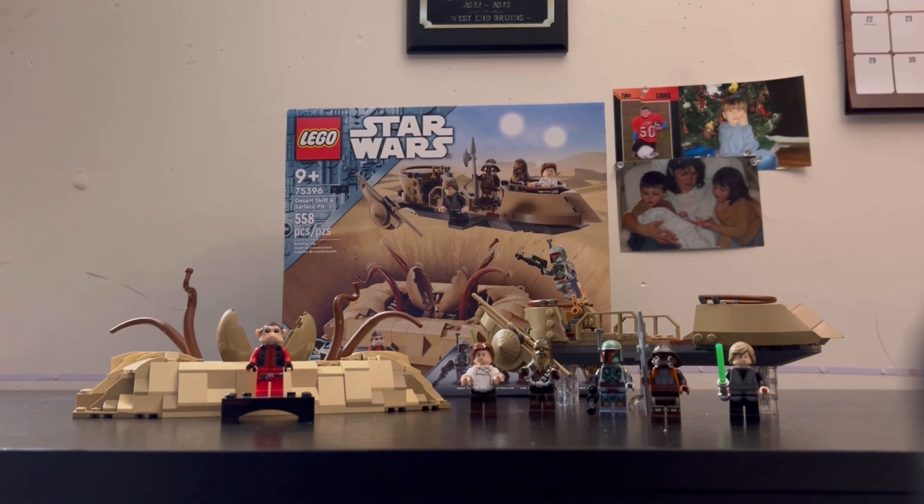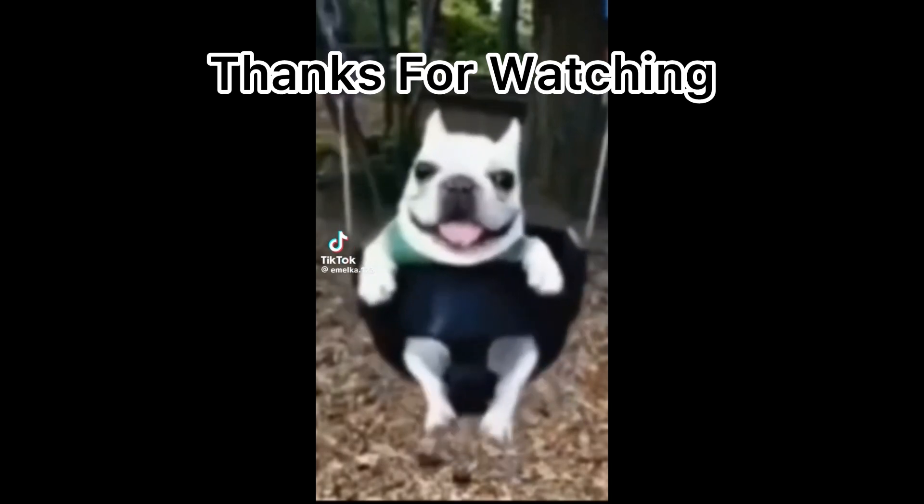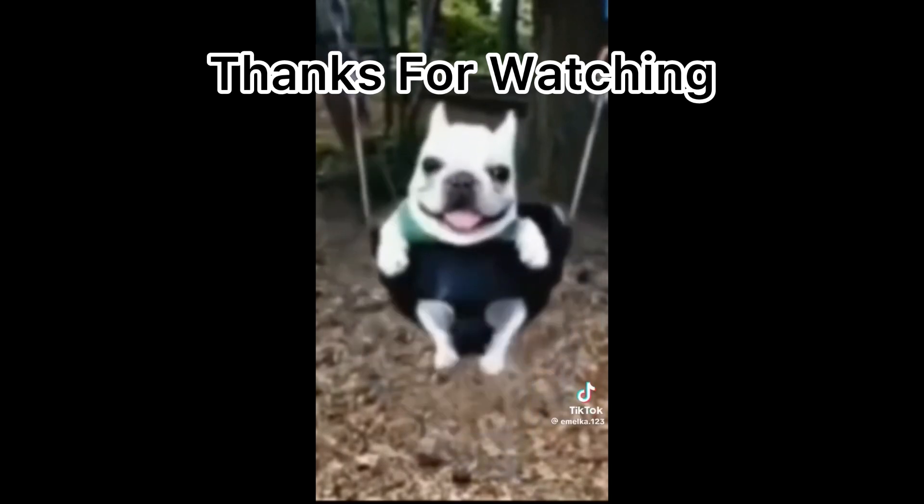Anyway guys, see you in the next one, and I hope you enjoyed. Bye.